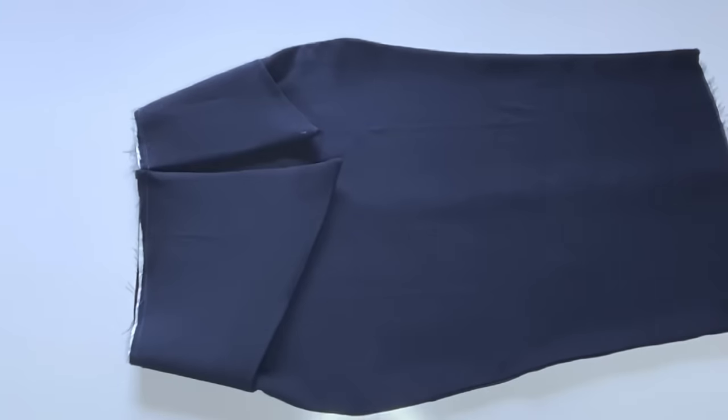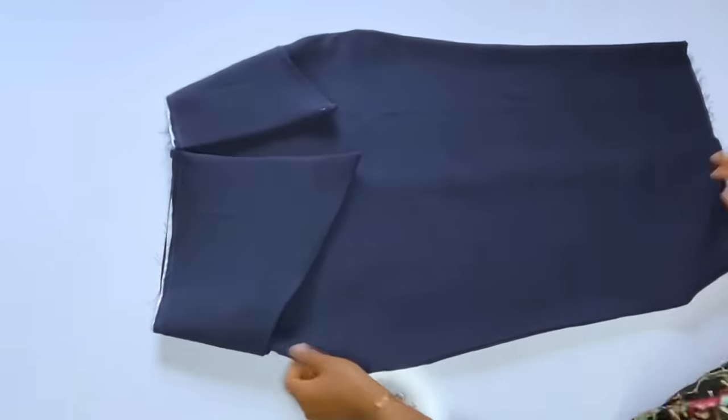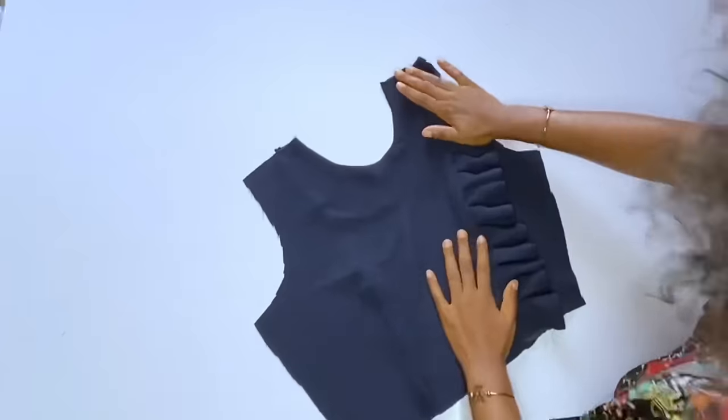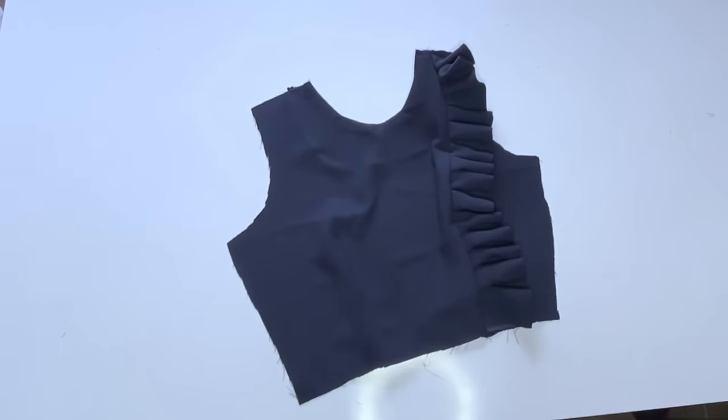Hello and welcome back to my channel. I couldn't get the full picture of this dress because of insecurity — I had to close my office and leave. But the dress is really beautiful. This is the skirt part and this is the top. I couldn't get the finished look, but the tutorial is complete.